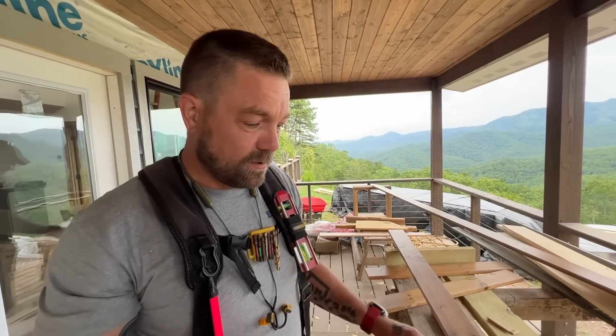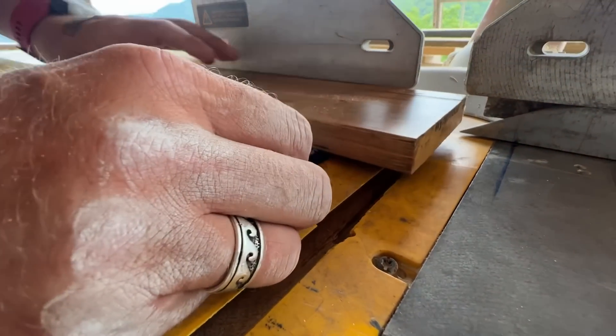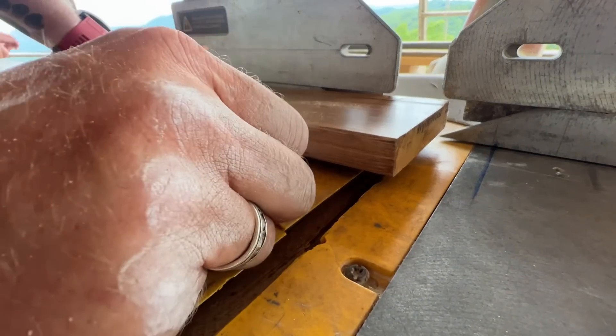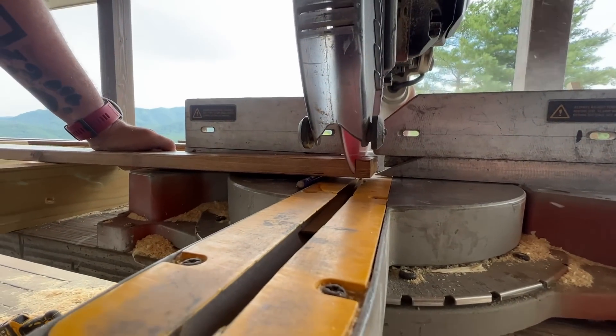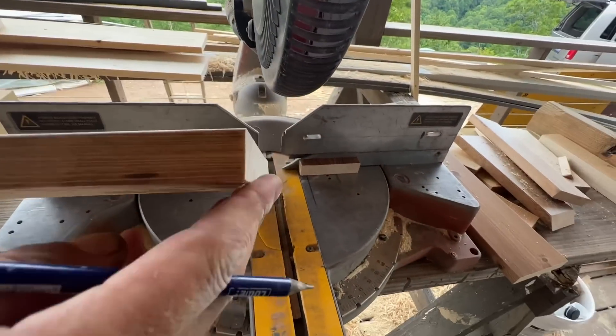Drywall — the saw always has a little bevel to it in the corners where they run their knife. And I will stick a pencil under there and push down. And that gives me the degree, usually — just a little bevel to come out of that corner. There you go, like a one or two degree bevel. No resetting the saw.